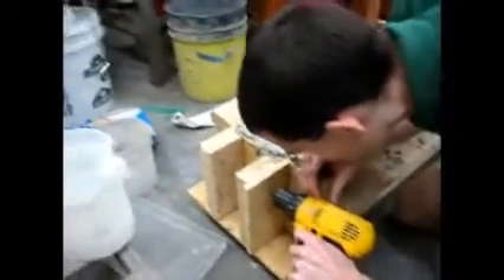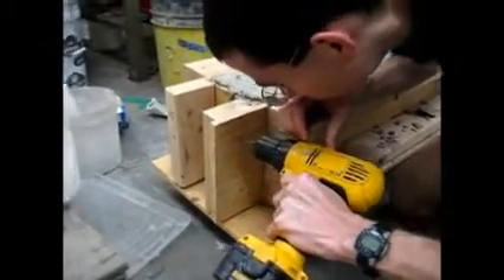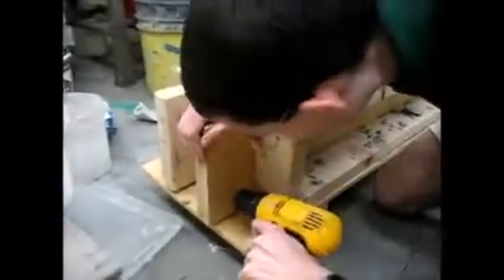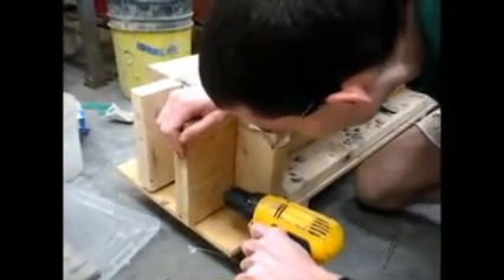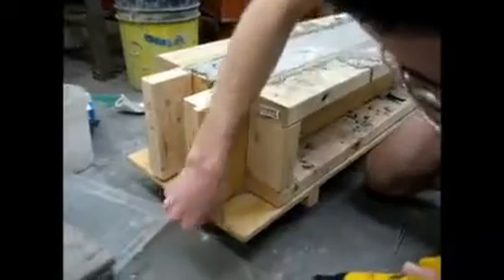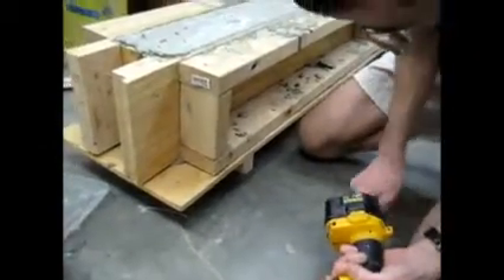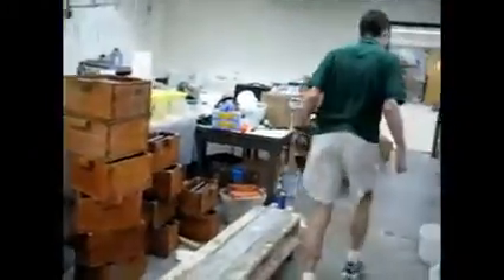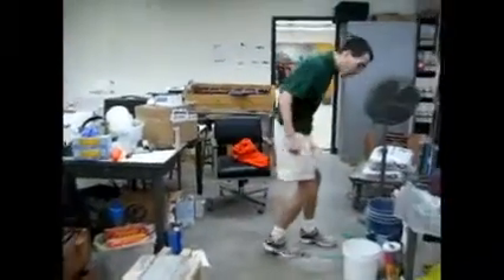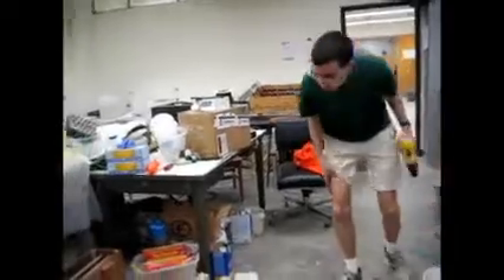Take out the side cleats too — these screws here. These should be shorter. Gather up your screws and either recycle them or throw them out. Do not leave them on the ground — this is how people get flat tires. I'll toss them in here for now for disposal later.